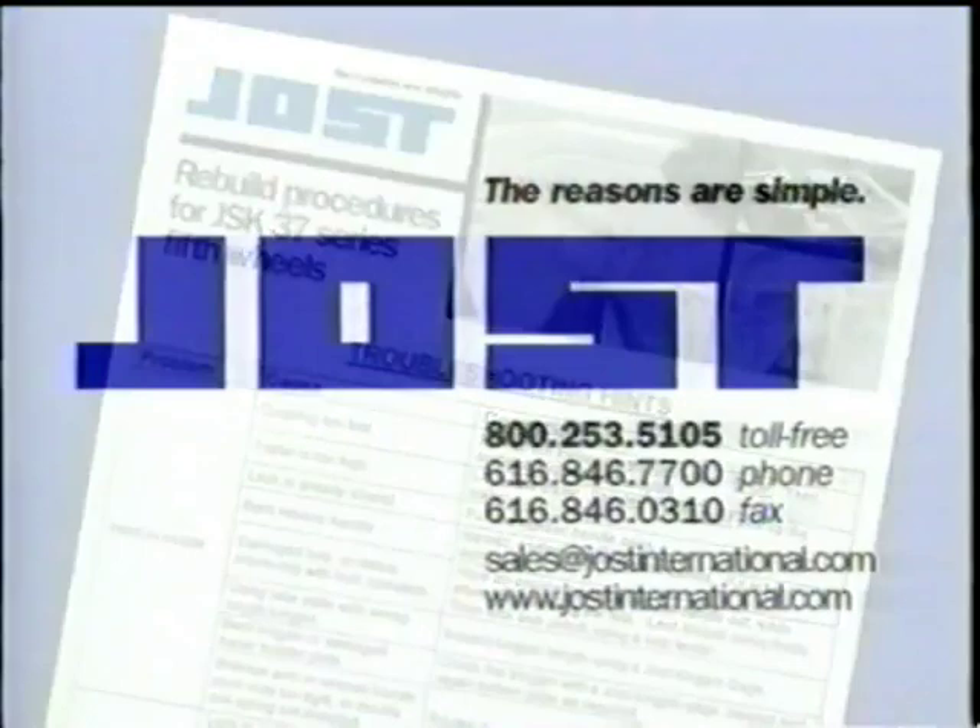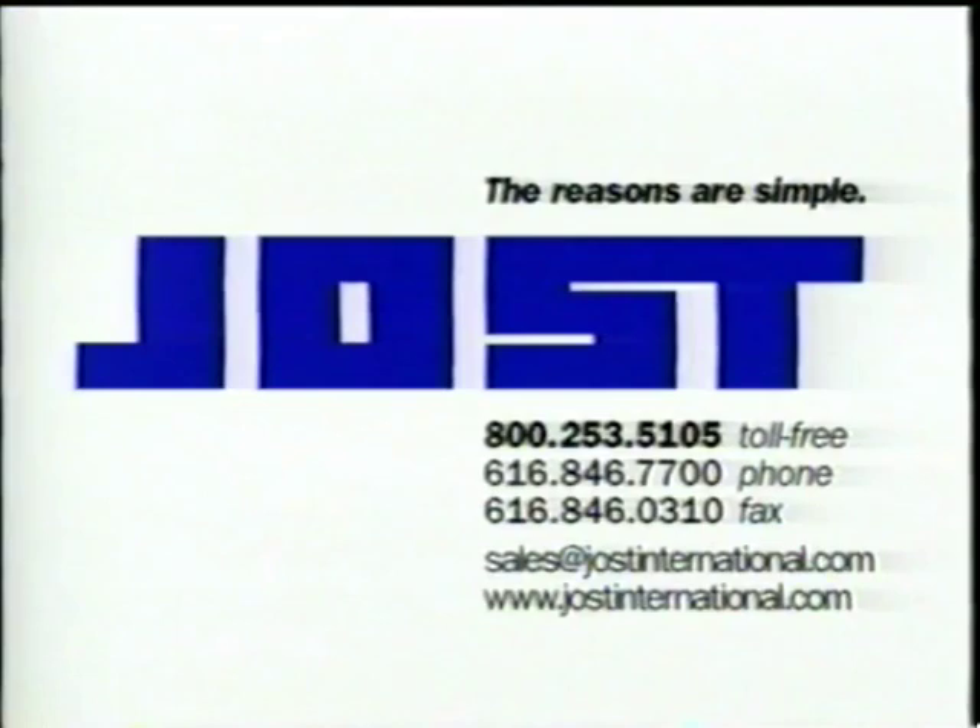Easy operation, easy repair — the Jost fifth wheel. The only fifth wheel that can be rebuilt on or off the vehicle. Jost fifth wheels: the reasons are simple.